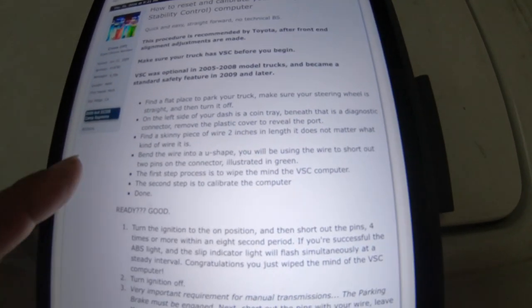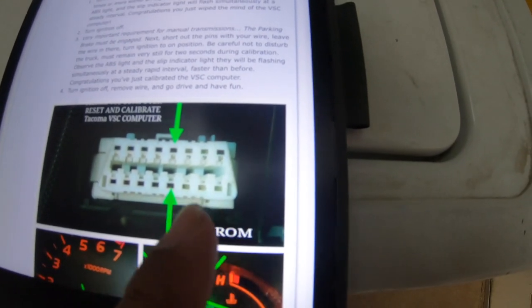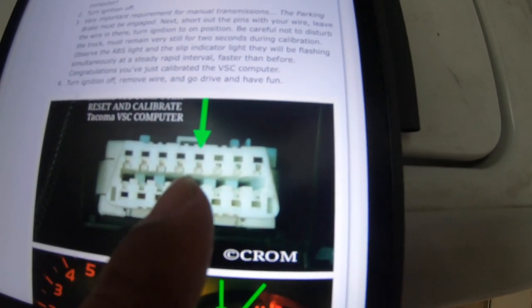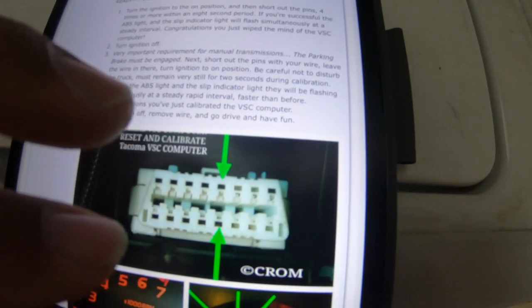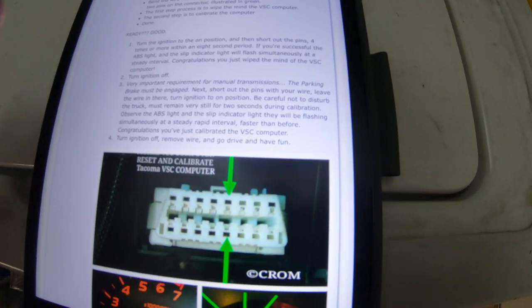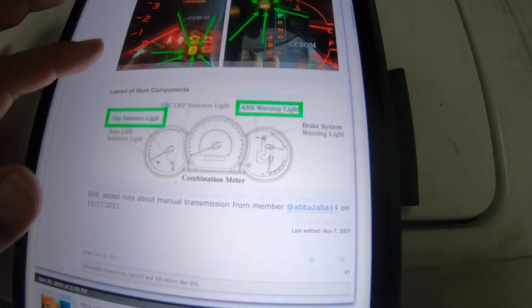You're going to put the truck on a flat surface, use some wires to make connectors. This is what it's going to look like — don't mix up left and right; this is the passenger side and this is the driver side. You'll count pins: one, two, three, four on one side, one, two, three, four on the other. The instructions say: turn the ignition off, find the OBD port, connect a paper clip or wire in the correct pins, turn the ignition on but do not start the car, touch the wires four times within eight seconds, and you'll see the ABS light flash. Very detailed instructions with lots of pictures — it does work.